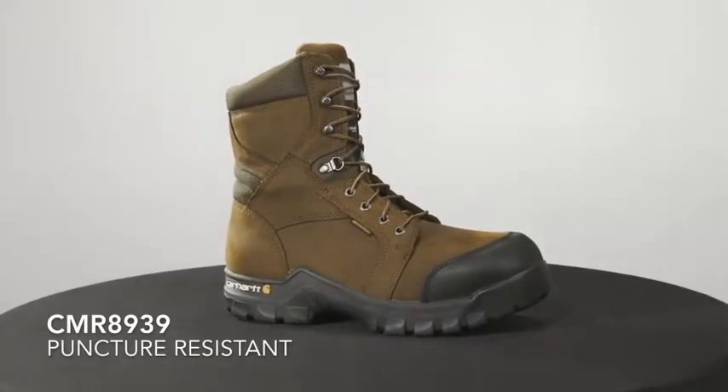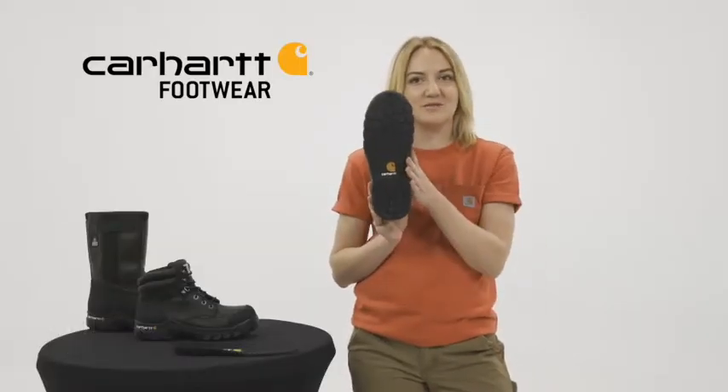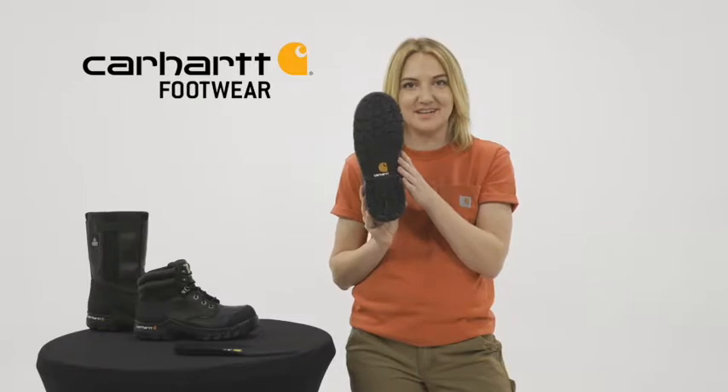These work boots have an oil-tanned leather with durable rubber toe bumpers. They're built on our Carhartt rugged flex rubber outsole for durable traction and flexibility. They have our Storm Defender waterproof breathable membrane, which keeps your feet dry but lets them breathe.